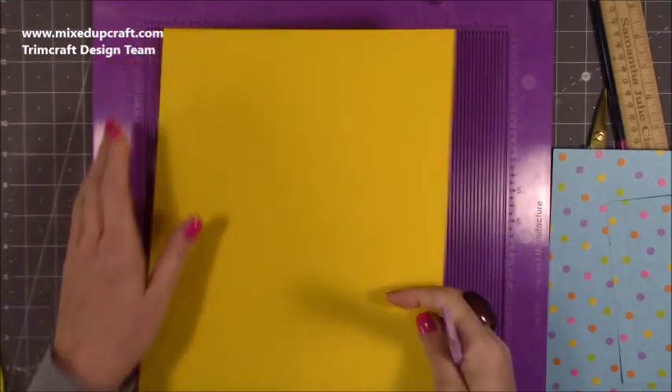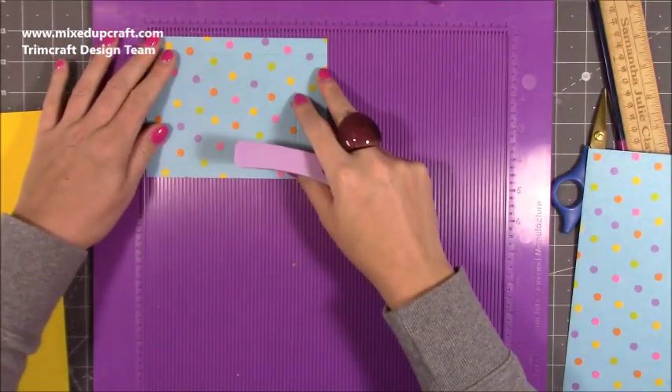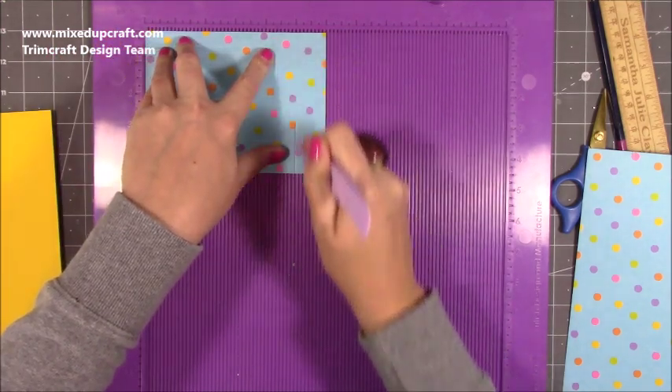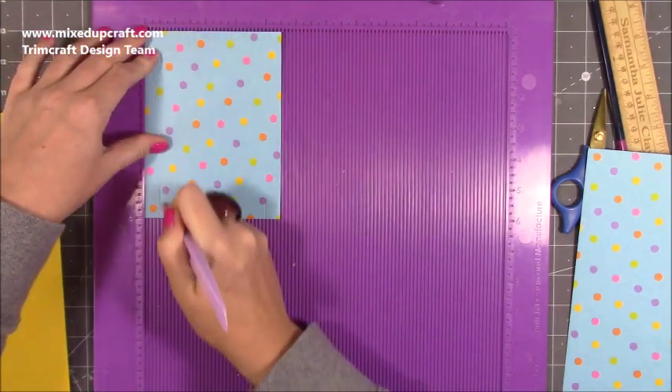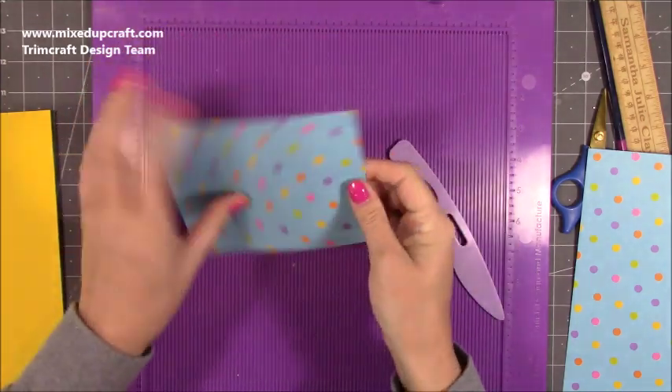Do that on both pieces. Then you will want two pieces that are four and a half by six. Along the six-inch side you want to score it at five, and then along the four-and-a-half-inch side you want to score it at half an inch and then at four inches. Do that on both pieces, then fold and burnish those score lines.